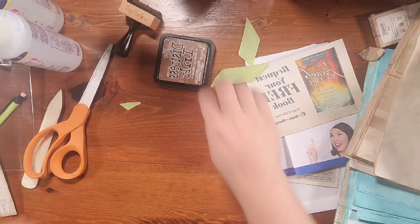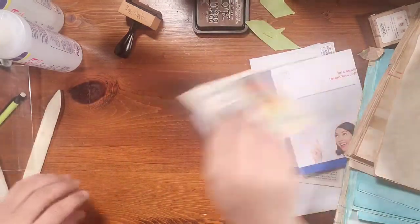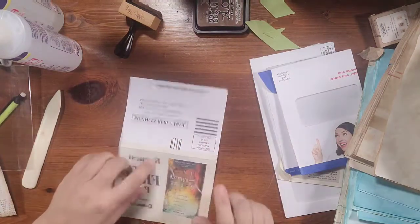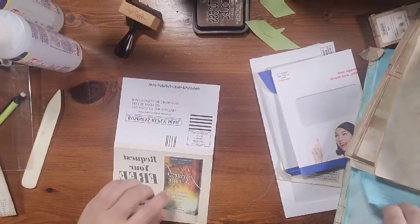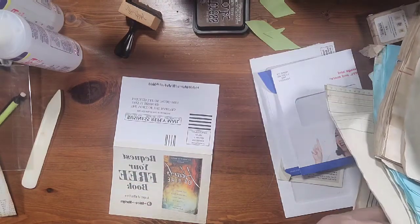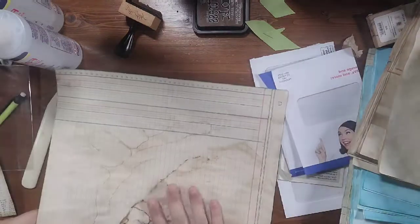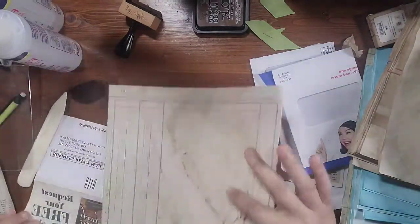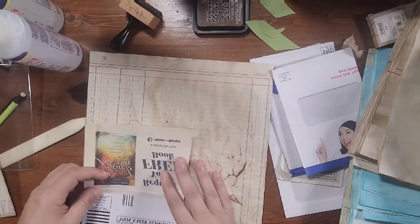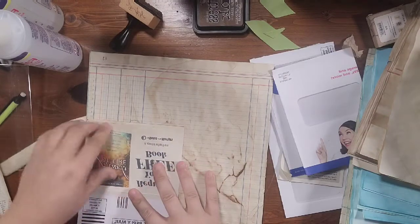Okay, let's set this to the side and start on our next one. For this one I want to use some vintage ledger paper for the inside, so I'm just going to line it up in the corner and glue it on, then we'll trim it out.